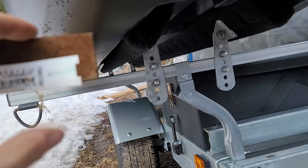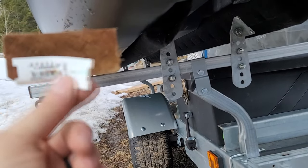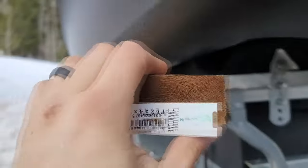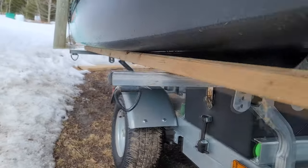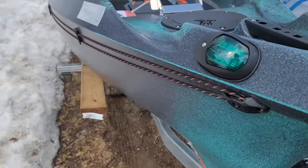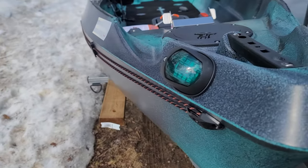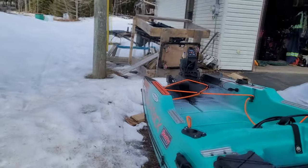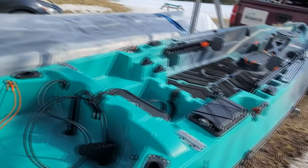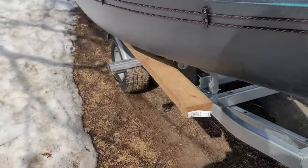I'll get another pressure-treated board and put one on either side. I really like that — it's in contact most of the way. Wood has a little better impact strength than the PVC sewer pipe I've got for a storage cradle. So yeah, I like this. That's kind of how I'm going with trailering — I think this is going to work out tremendously.